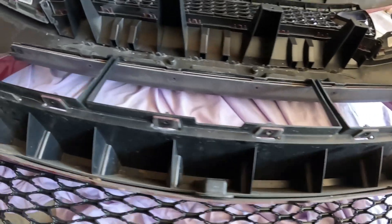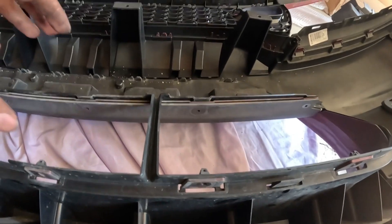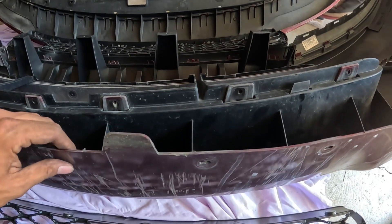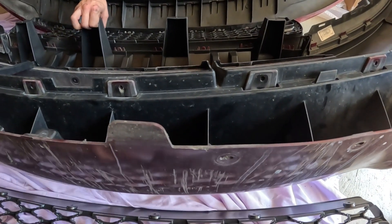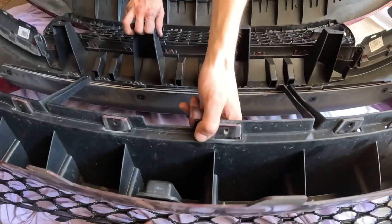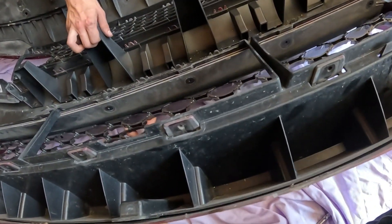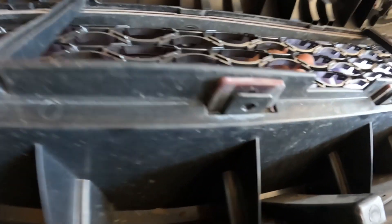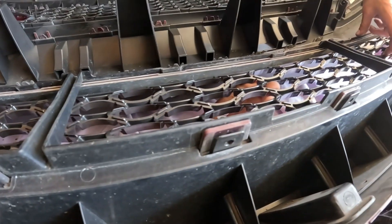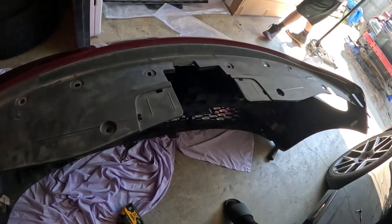We unscrewed all those bolts and you don't have to push these tabs back at all — you just unscrew the bolts and it falls right down in there. These tabs come through like that, it falls out, and now it literally just goes right back in. We'll screw these bolts back in. We got that grill done.